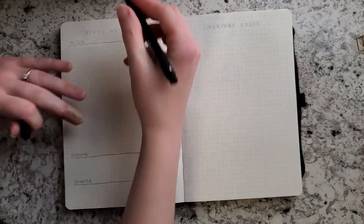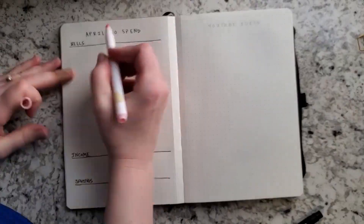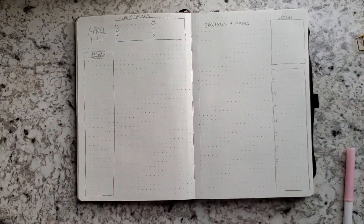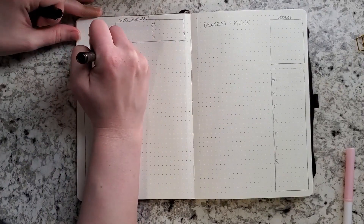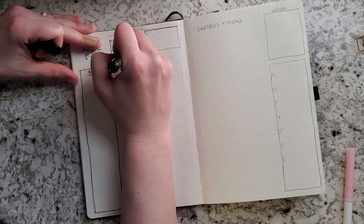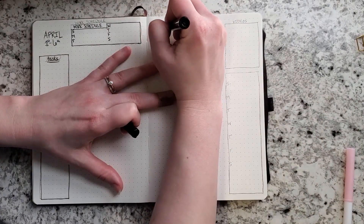For the last spread, I have my weekly spread, and I decided to change it up because I was getting a little bored with what I'd been doing. I added a tasks box on the left-hand side so I can have a running to-do list for anything important that doesn't need to happen on a specific day. On the right-hand side I have a little box for videos, to focus on what videos need to go out each week. I also have a reading box on the right-hand side with the days of the week.